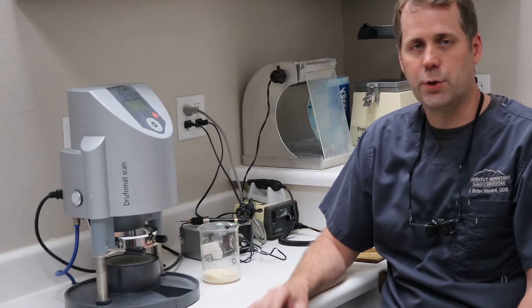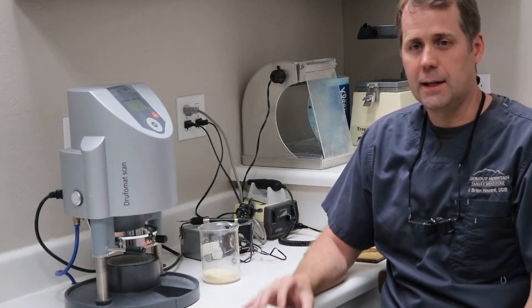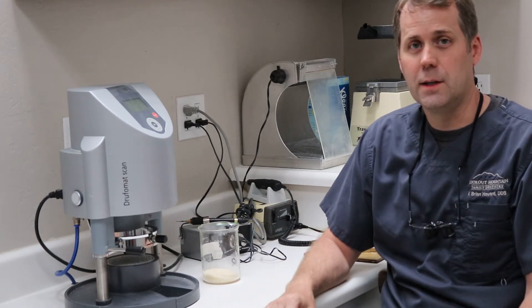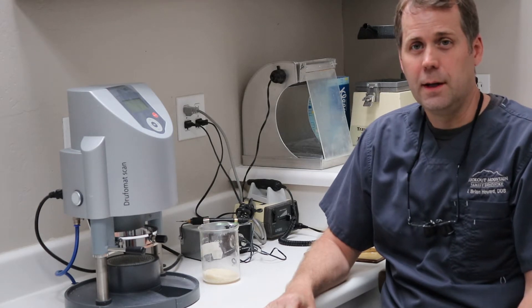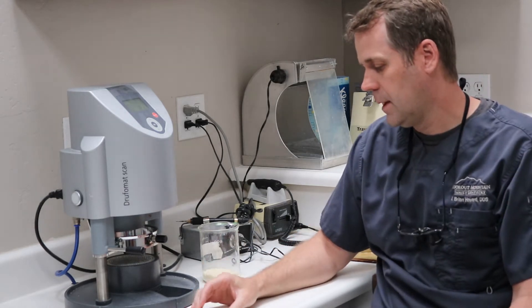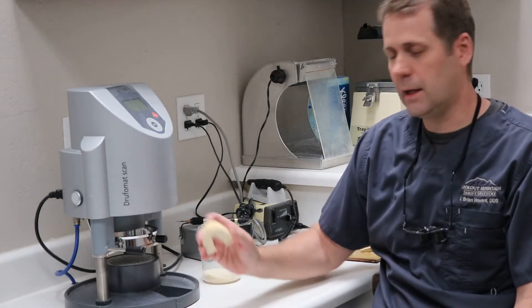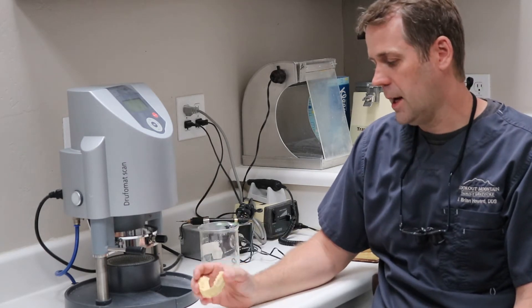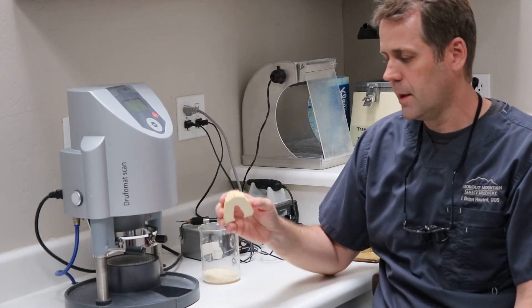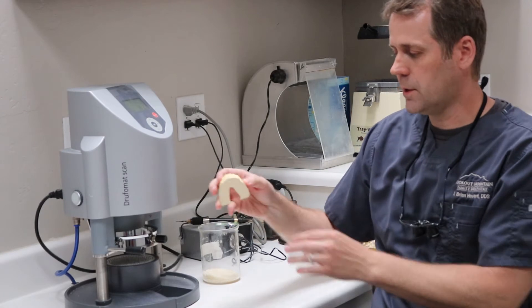One of the pointers I want to get to today is in trimming the cast. Taking the impression and getting a real nice cast is also one important thing in making a good custom fitted mouth guard. But one thing I've found in trimming the cast is it can be very helpful if you trim it at a certain angle, a certain direction. A lot of times we learn in school that we trim these casts parallel to the occlusal plane.